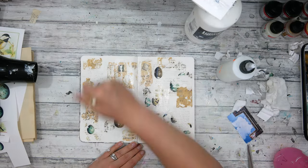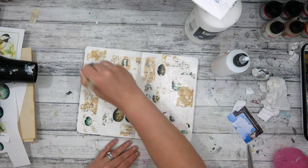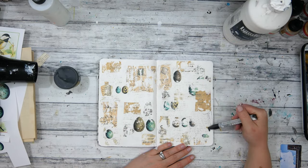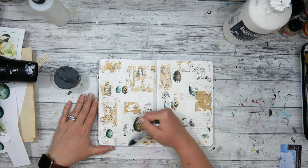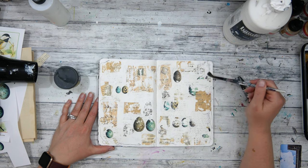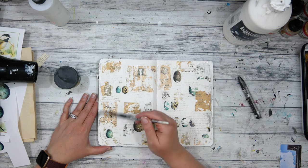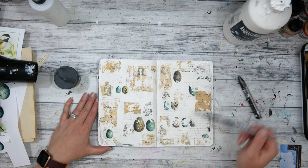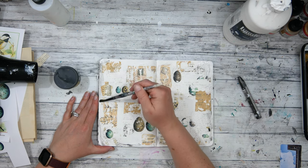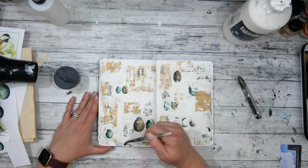Now that all my images are down, I'm adding a really good coat of matte medium just to protect them as I continue to work on top of these pages. My next step is to add a little bit more grunge, shadowing, and shading to the background. There's a lot of white and a lot of color but no mid-tones in between, so I'm trying to unite these images with a little bit of this Lyra graphite crayon. It's water soluble, so I'm scribbling it on and using some water to dissolve it, also using my finger to rub it in to add some fun shadows and shading.